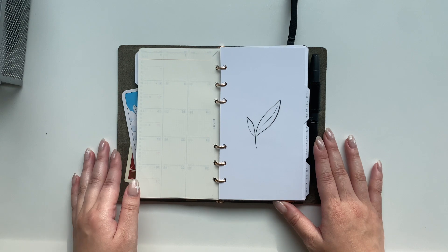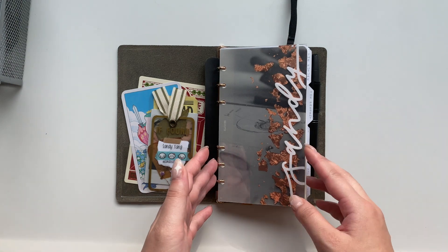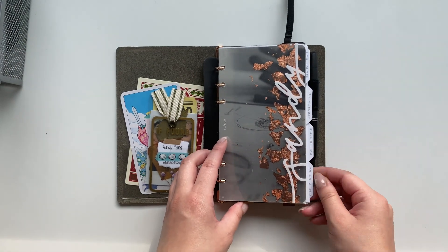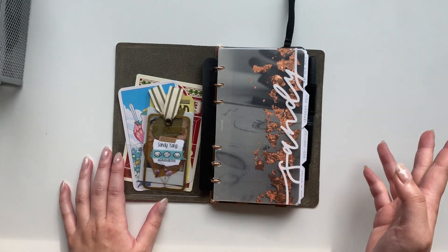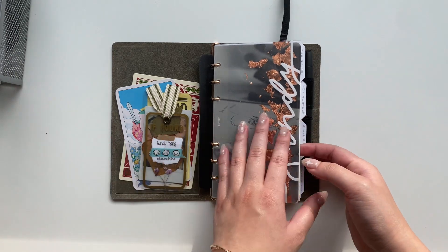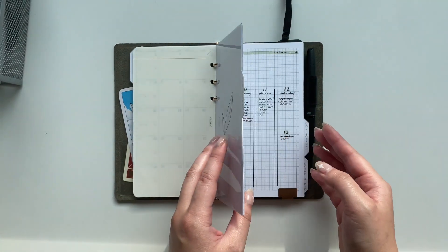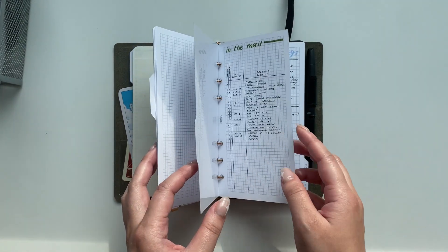One of the main things people look at with ring planners is the ability to add dividers for organization. That was something that bothered me with a bullet journal — no matter how well I used my index, it was so hard to flip back and forth to find information. Having dividers really helps separate information I might not look at often, like future plans, so I can just focus on my current present section with dailies, collections, and notes.